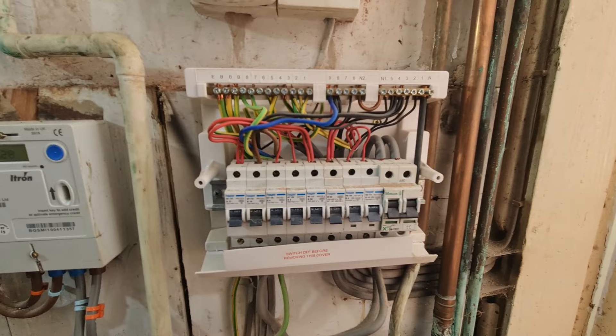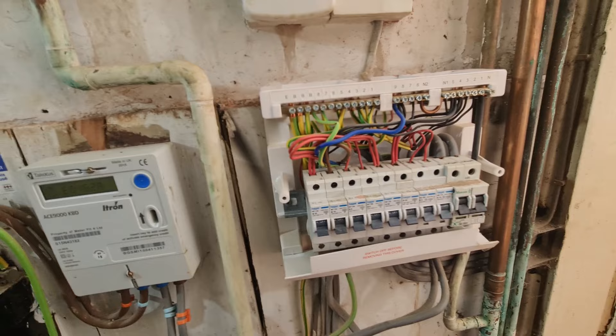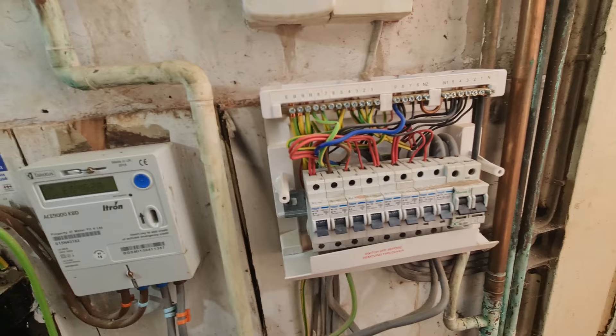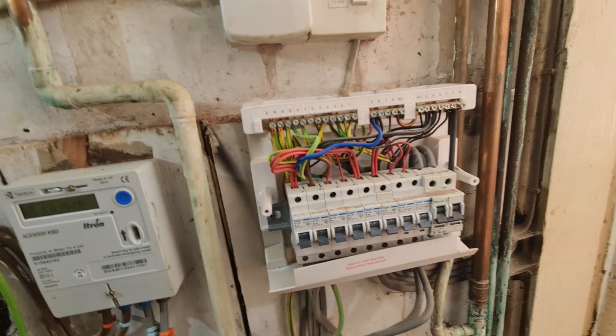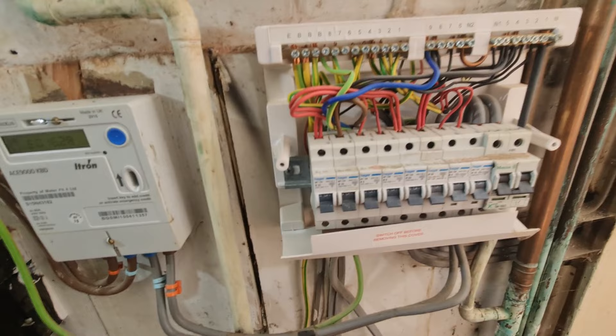I'm going to see if I've got any continuity between the neutrals and the earths on this install. I'm just going to do that at 250V as an IR test, and also bell it out for continuity as well. Then we'll repeat that test between our lines and CPCs. Obviously everything is unplugged. We do have some lights that are in circuit that we need to be mindful of, and things like the boiler - but I've got the spare turned off. It is a double-pole spare as well, so that's opened up both the line and the neutral.